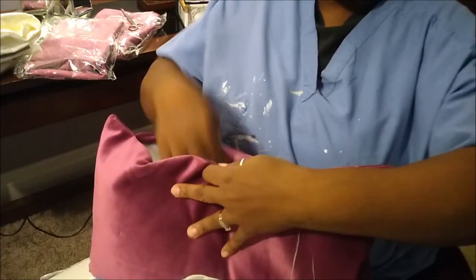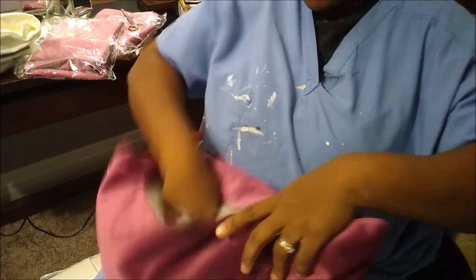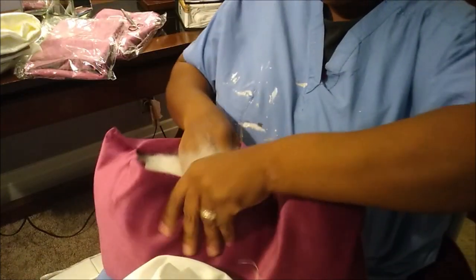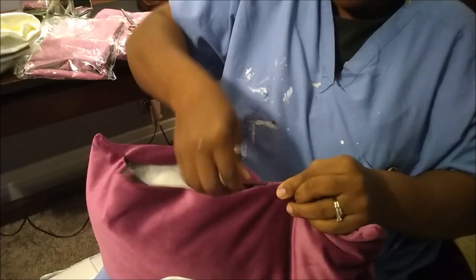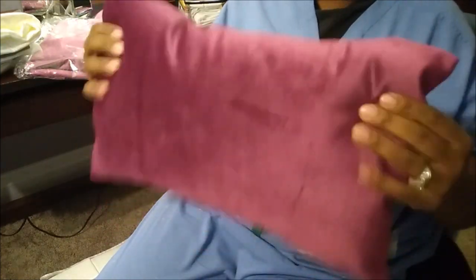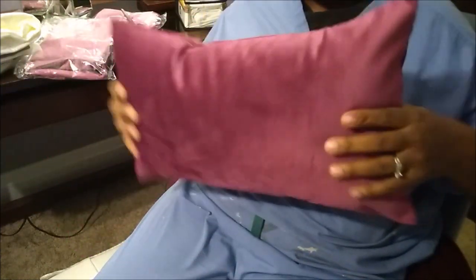Take a little bit more. Once you fill it, you can tell if you need more or not. Take a little bit more. And there you have it — your pillow is now stuffed. You kind of do what you will with it. Some people like to chop or whatever. That's it. Your pillow is stuffed.